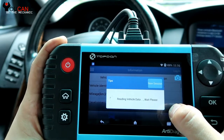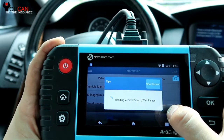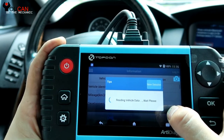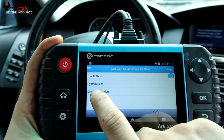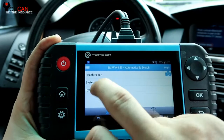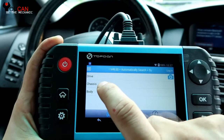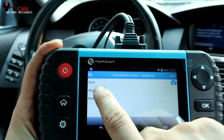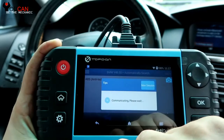First we are going to look and see how to read the codes and why that brake light is on. You want to look at the ABS and also the DSC, the Stability Control Unit. Let's go to System Selection. You can run a system scan and get the codes from all the modules, but in this case we know we are looking for the ABS and the DSC. Antilock Brake and DSC — select that.